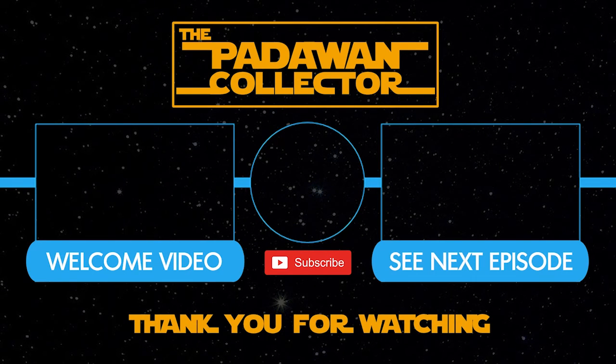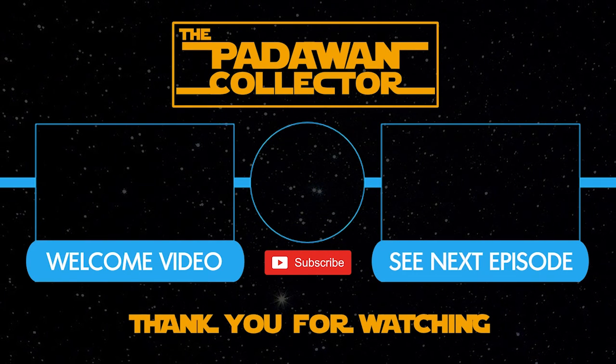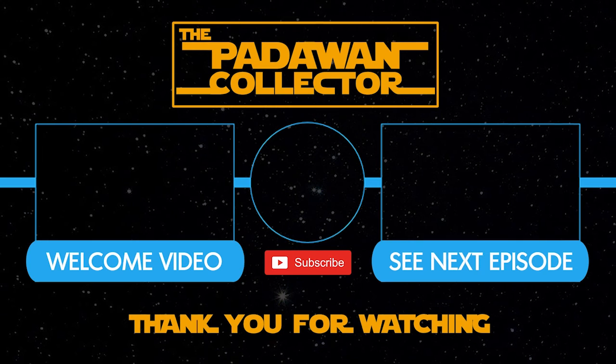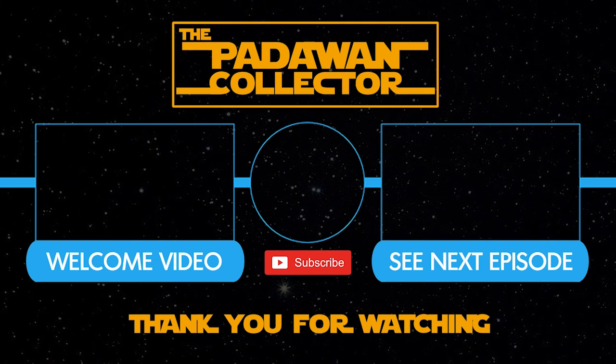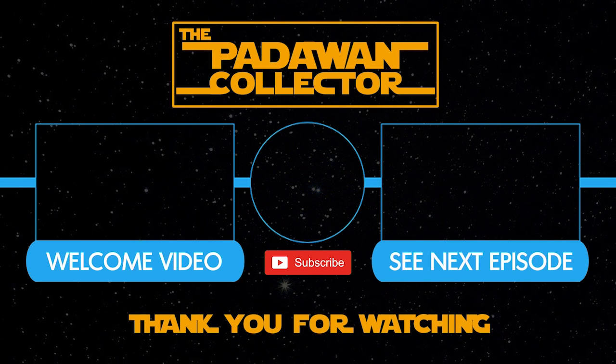If you found this video interesting, please hit that like button, the subscribe button, and the notification bell so you can follow the journey. And as always, my friends, thank you and I'll see you next time. If you're new to the channel, check out the welcome video or just check out the next episode. Please subscribe if you want to follow the journey. And remember — there is no shame in being a Padawan.